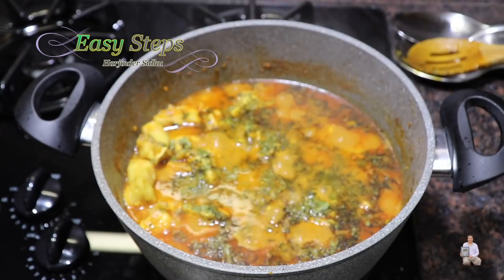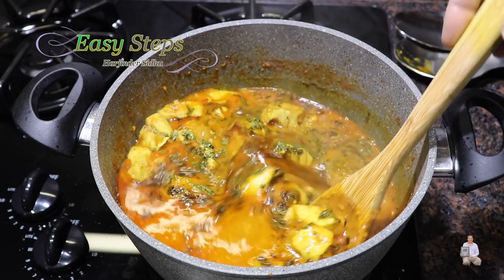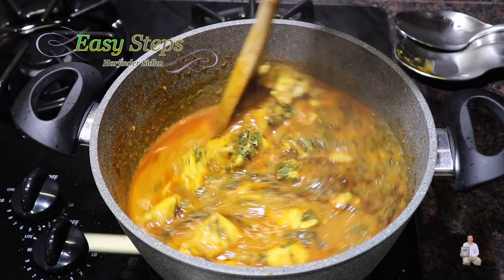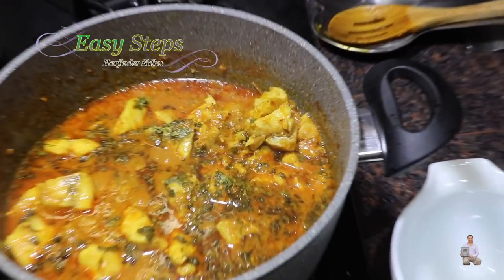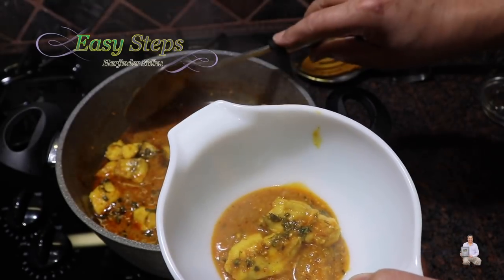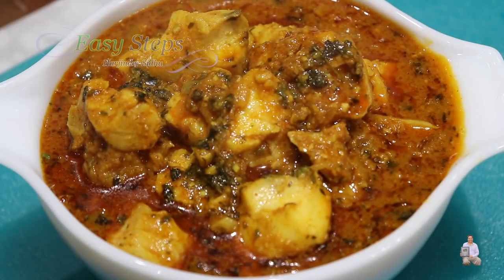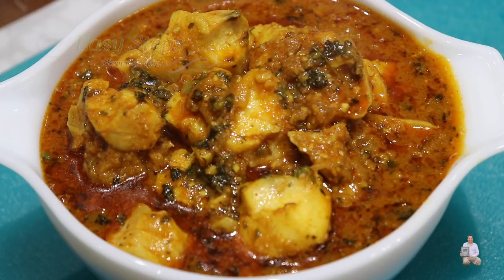Garlic rock fish curry is all ready! We're going to mix it slowly with a very soft hand. My serving bowl is ready and I'm going to dish it out — look at how delicious this rock fish curry looks! The hot and spicy garlic fish curry is all ready. Please try it with roti, chapati, phulka, naan, paratha, and best of all with rice, and even tortilla. Please comment below how it turned out for you, and as always like, share, and subscribe to Easy Steps Cooking. Thank you and have a good day!